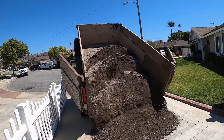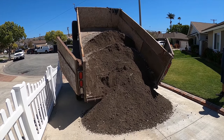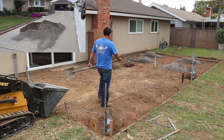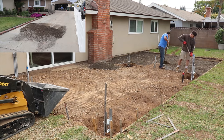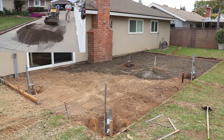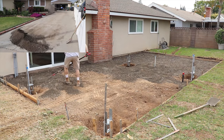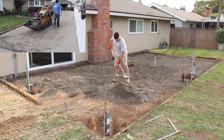Here's the base — this is crushed concrete, recycled concrete. Makes a great base. I'm going to spread that throughout the area about an inch and a half to two inches deep. Once we get it all spread out evenly, we'll soak the base down, let it soak in for about 30 minutes, then hit it with a plate compactor.